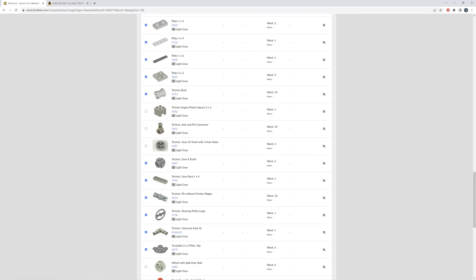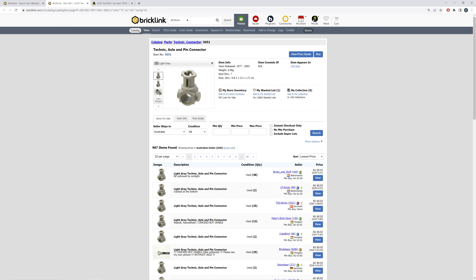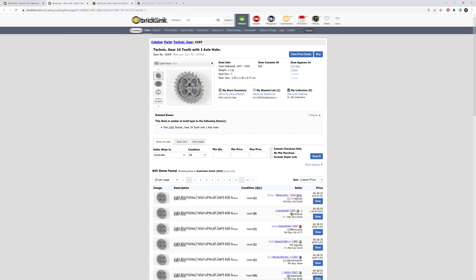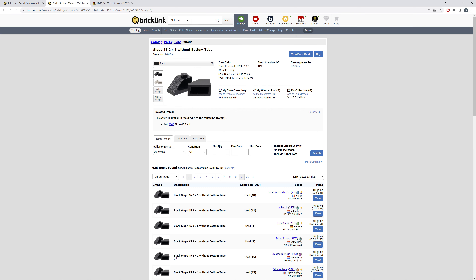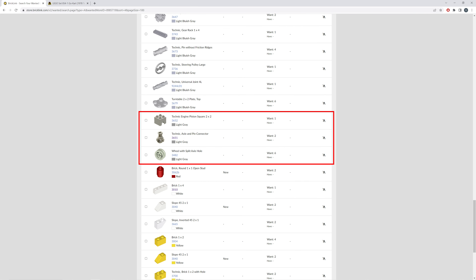So I've exported the inventory for this set from Rebrickable to a wanted list in Bricklink, and where possible replaced the old light grey coloured parts with medium stone grey coloured parts, and replaced some parts with their modern equivalent Technic LEGO parts where needed. I've also updated the part types of some of the system type parts used in this set to the most recent mould type, like for these 2x1 slope bricks.